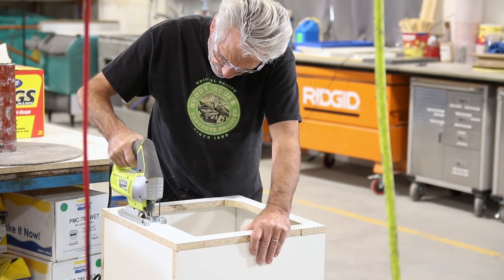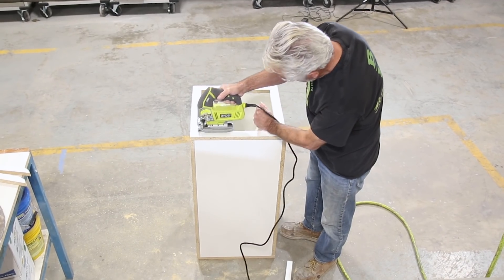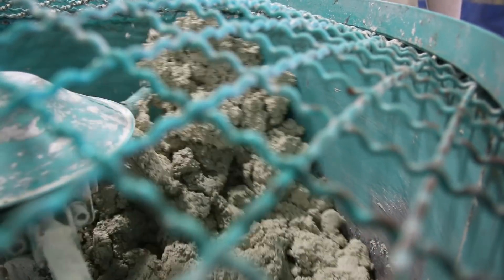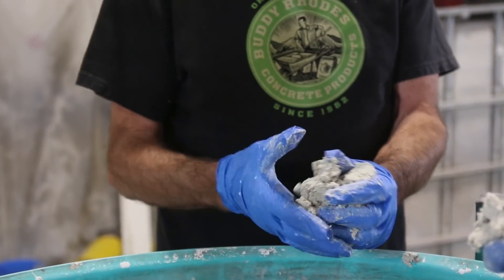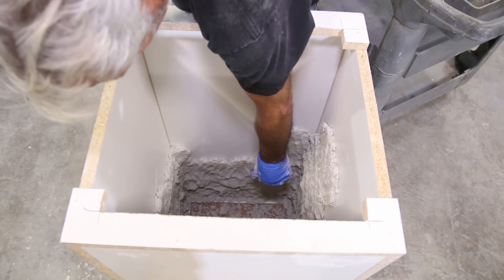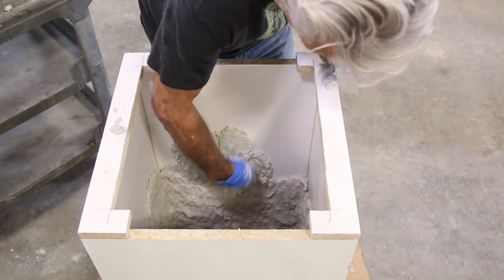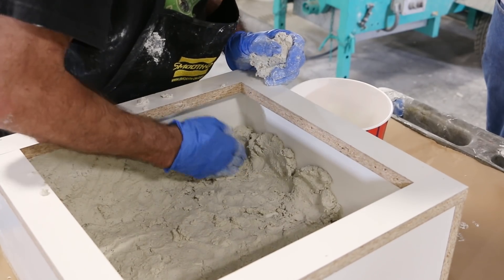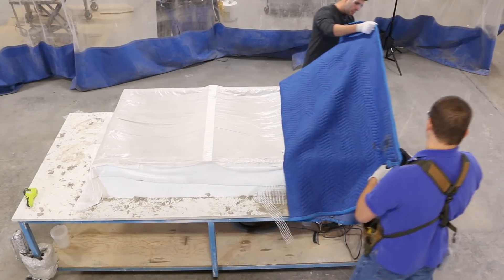Now it's Buddy's turn. He jumps in and builds the mold that will ultimately be our column and that will house all of the plumbing. Buddy Rhodes Craftsman Mix gets a spin in the mixer — he's just the right guy to ensure that it's the right consistency. Buddy now uses his signature press technique for both the column and the cap. With that completed, it's time to cover the new concrete and uncover the cured table.